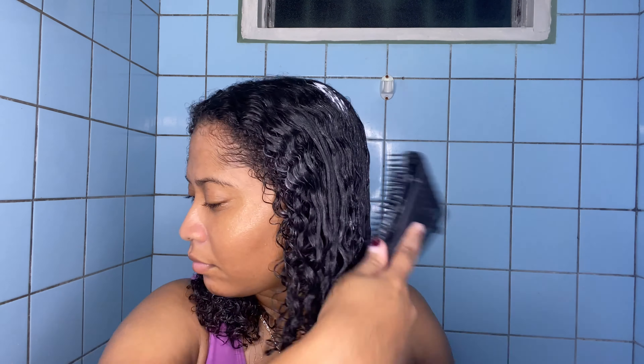I'm going in with my flexi detangling brush to make sure all my hair has conditioner, because when you distribute conditioner with your hands not every part gets it — that's why I use a brush. As you can see, my hair is moisturized and the brush just glides right through, really defining my curls. Now I'm rinsing the conditioner off and my hair already feels super silky. This conditioner really moisturizes my hair instantly.